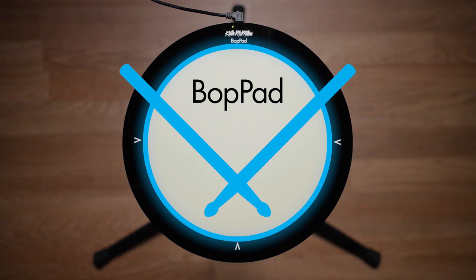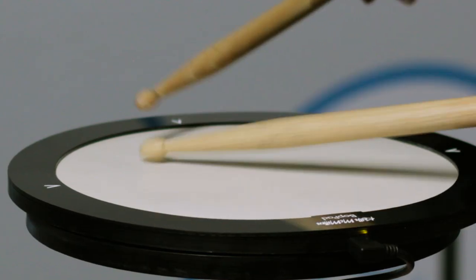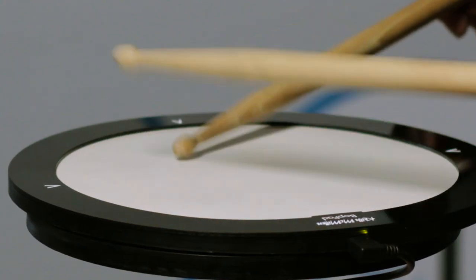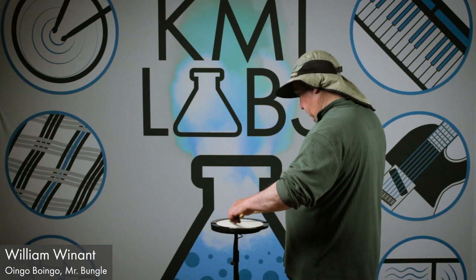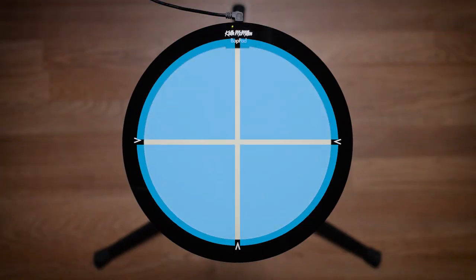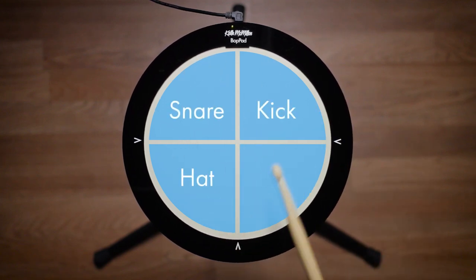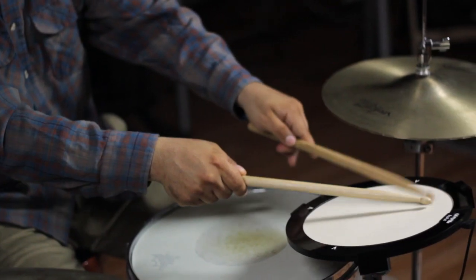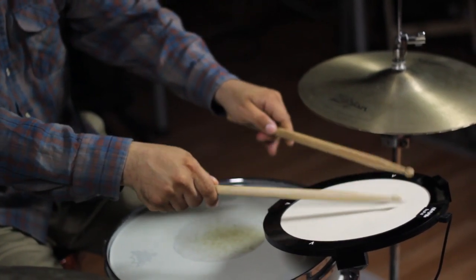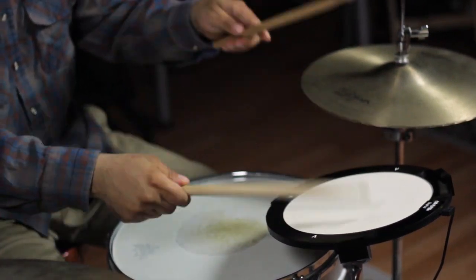Introducing bop pad — the most advanced electronic drum pad ever. Bop pad is a location and pressure-sensitive drum controller with a wicked fast playing surface. The pad may be split into four regions set to different sounds and timbres, making one bop pad take care of many percussive goals. Bop pad's innovative architecture creates an instrument that sees every gesture, hit, or tap, making it respond to the nuances of your playing.